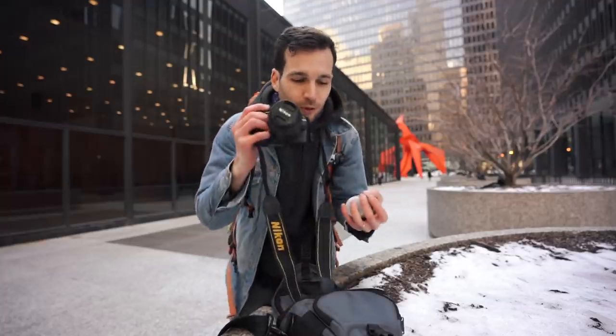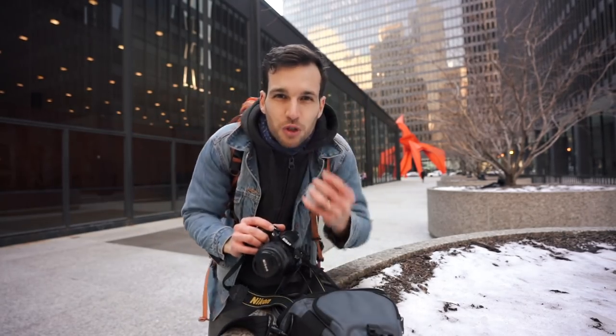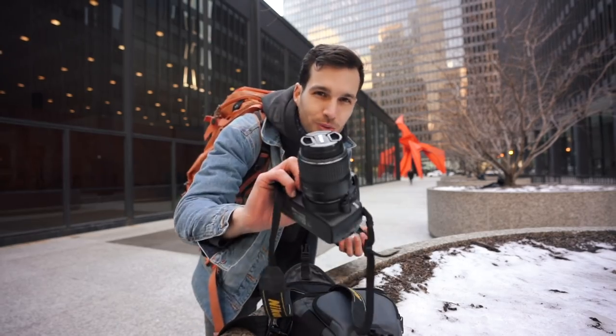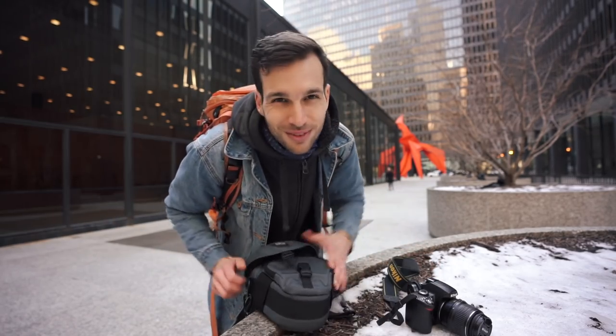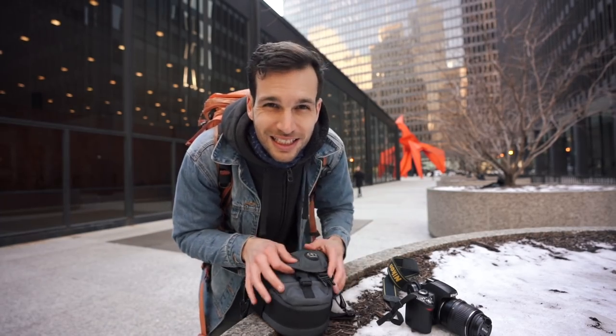You just need a really cheap lens to get, in my opinion, way better results with your photos. We're gonna go shoot a few photos — I have Trina with me, she's gonna be my model. We're gonna shoot with the 50mm, we're gonna shoot with the 18-55, and we're gonna see the difference. I think it's pretty obvious one of them is going to win, but by how much? Let's check together.